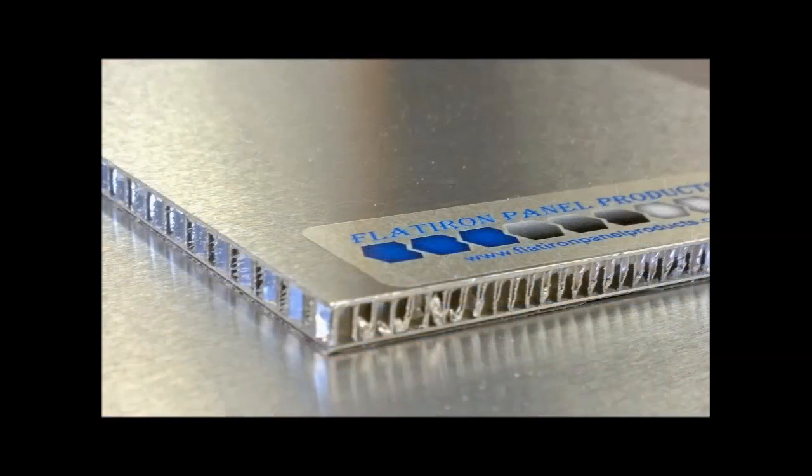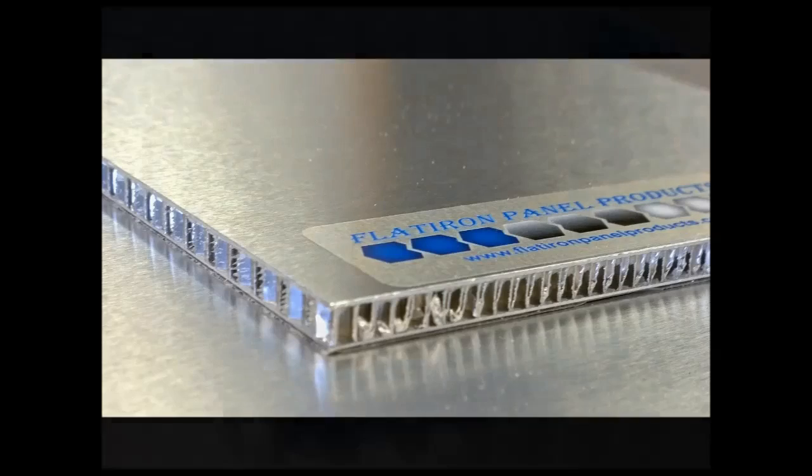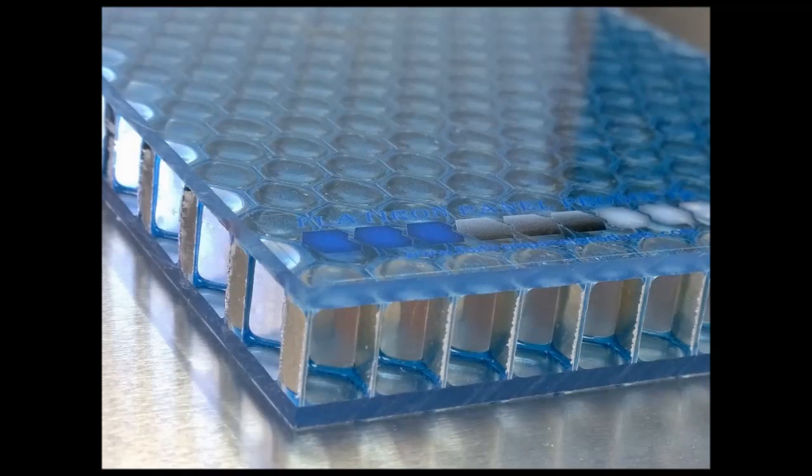Aluminum honeycomb cores are impervious to extreme temperatures, ranging from below zero up to 350 degrees Fahrenheit. Aluminum honeycomb is also resistant to moisture, corrosion, and fungi, and is A-plus fire rated.